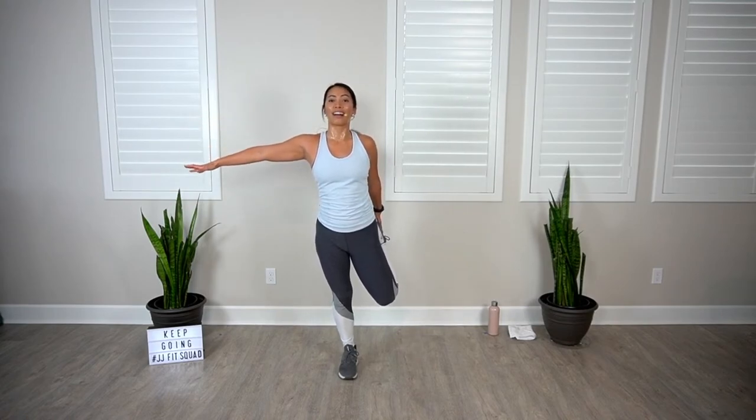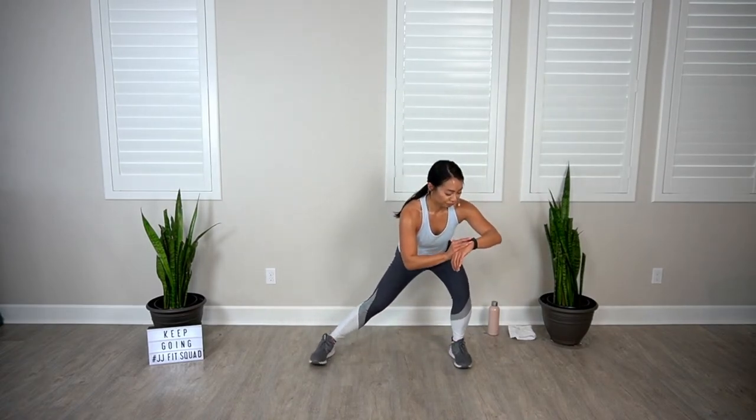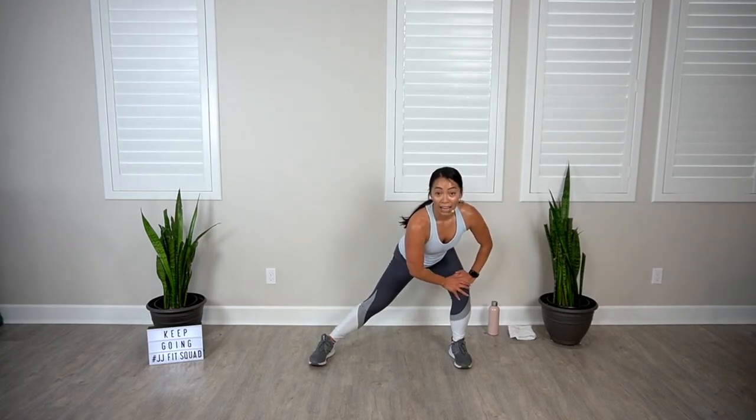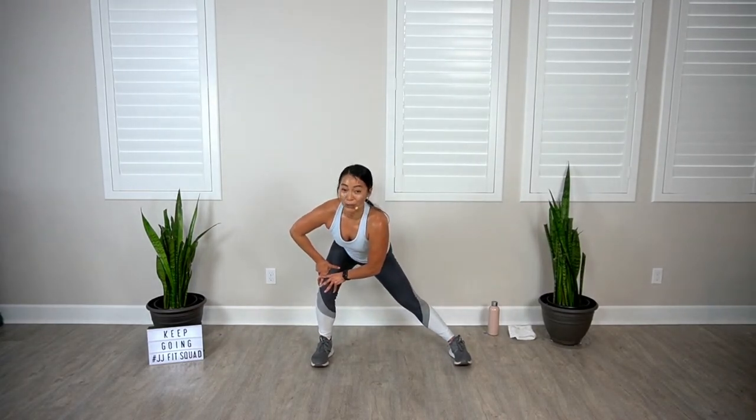Feel free to grab a chair or a wall if you feel a little wobbly. Make sure to grab a sip of water if you're absolutely dying right now. Lateral lunge — hold it down here, nice work, and switch sides.